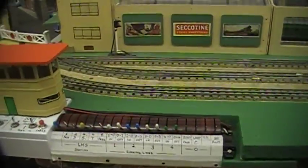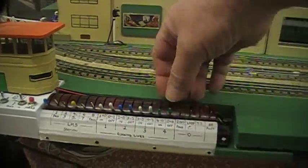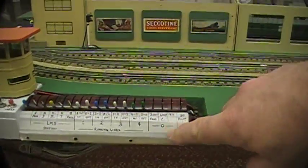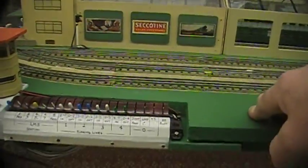Here we have my points controls, and these are my running lines - the main four lines I have. I have another line which I call zero, which is all the marshalling yard and all the stations etc.